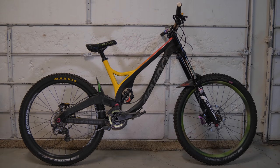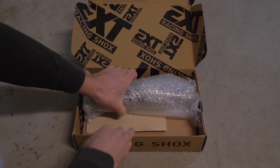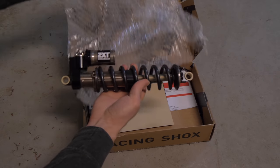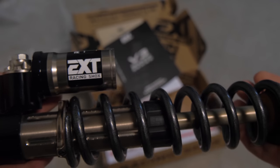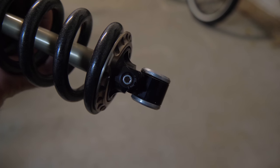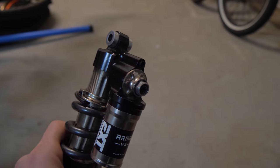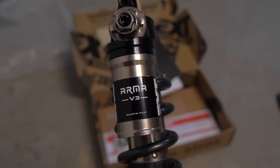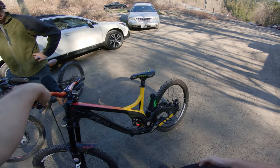So as an apology, I'll be treating Wilson to a new rear shock and some new tires. EXT Racing Shocks sent me their Arma v3 shock to try out on my Wilson — big thanks to them. What's awesome about this shock is all the adjustments: rebound, high and low speed compression, and also a bottom-out control.